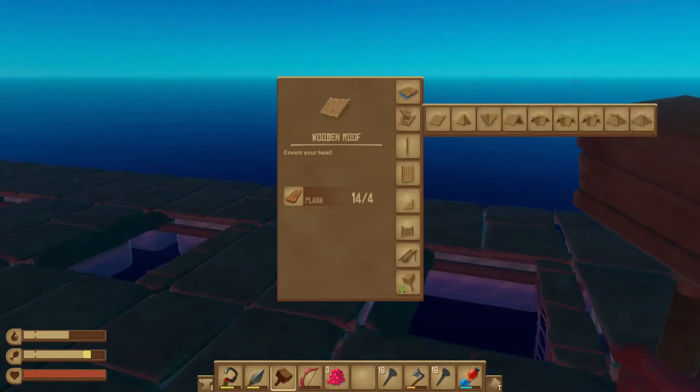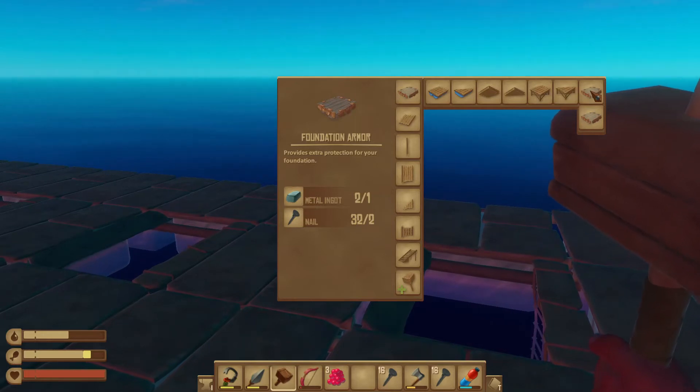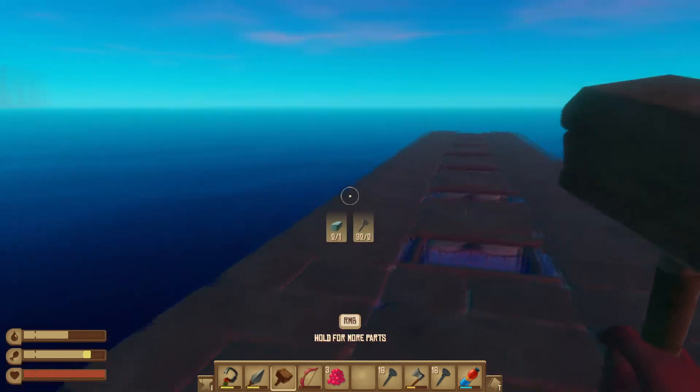You've got to build this foundation armor. It takes a metal ingot and two nails. It's kind of expensive, and it needs to go through the entire perimeter of your boat.